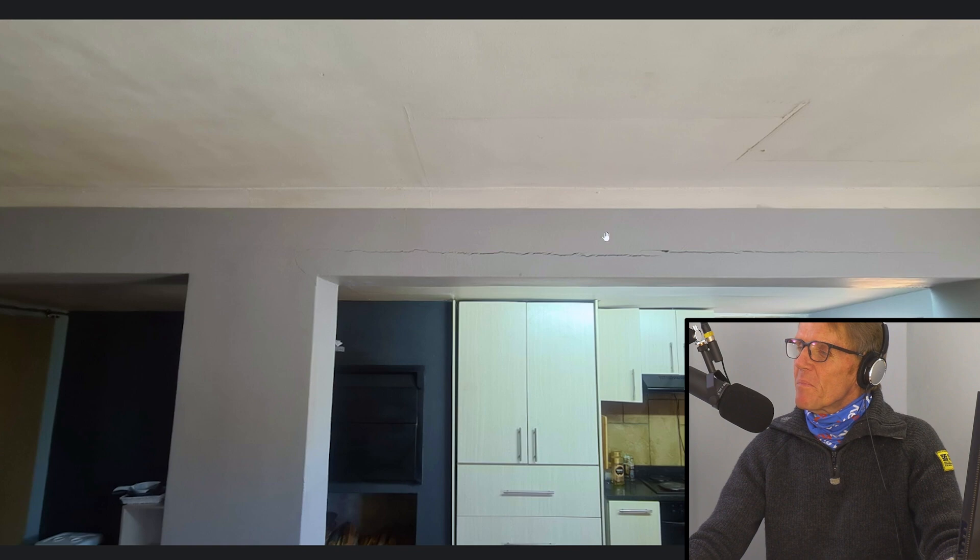Here we can see the cracking. This is the concrete plank lintel basically just sagging slightly because it doesn't have the integral brickwork above it — the whole thing has just kind of shrunk. These concrete lintels are pre-stressed, which means they have a reinforcing cable that goes through the middle.